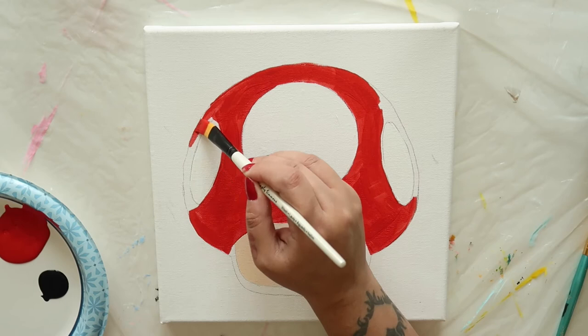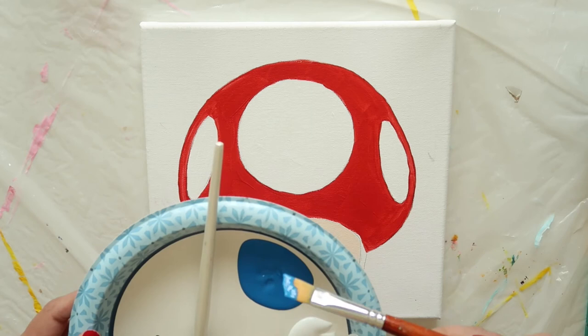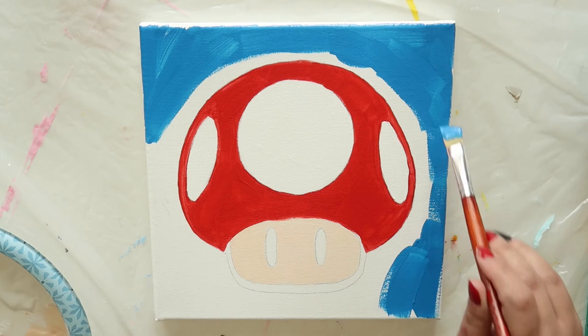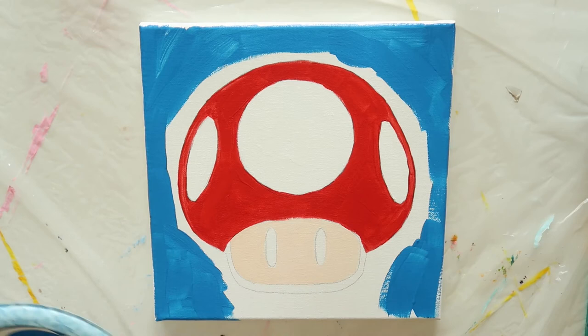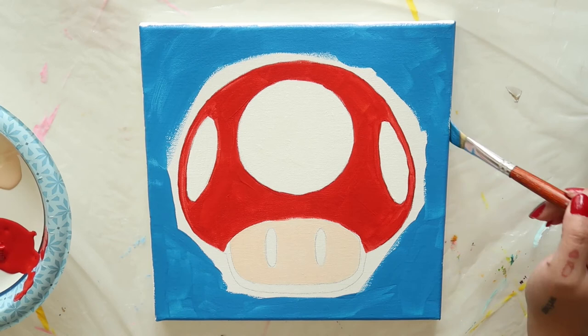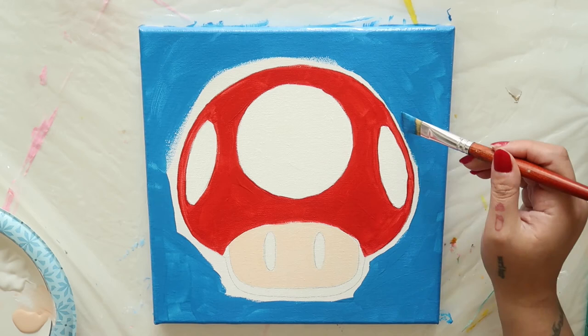Step back and take a look at what you've done — it's looking good so far. Take another clean angled brush and begin filling in all the large areas around the mushroom with bright blue. This is the background. Make sure to get the top, bottom, and sides of your canvas too. Now carefully fill in the white gaps around the mushroom. Take your time and turn the canvas around to face you if needed.